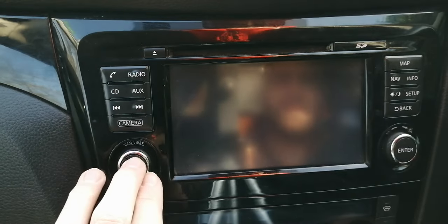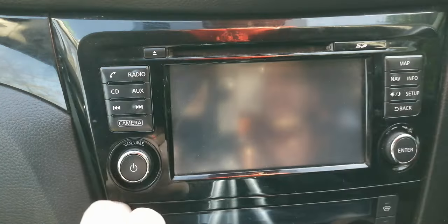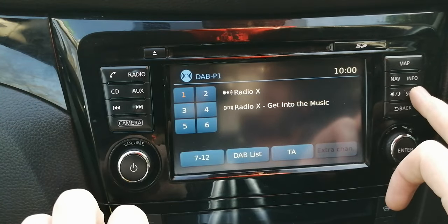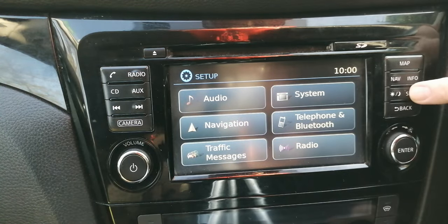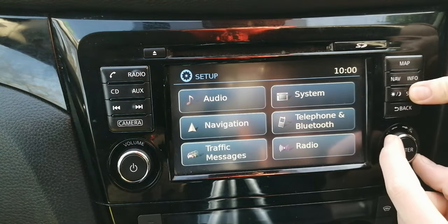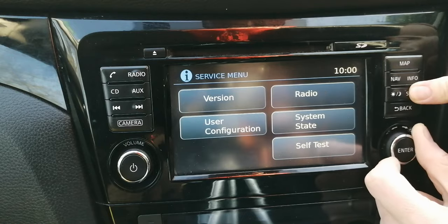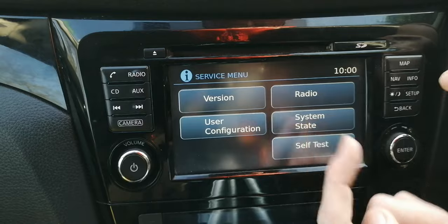So the first thing you need to do — it doesn't matter if your car ignition is on or the engine is running — all we need to do is make sure the stereo is on. Once it's on, we press setup and then hold the setup button whilst turning this knob here anti-clockwise, clockwise, anti-clockwise, and there we go — you can see the service menu at the top.